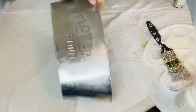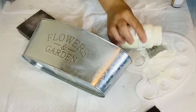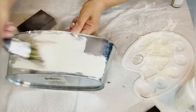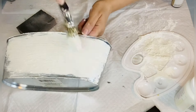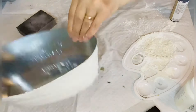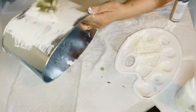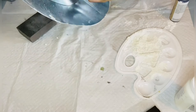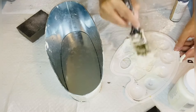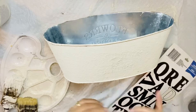DIY number two: I'm getting this metal bucket from Dollar Tree and painting it with baking powder and a plaster color so I can make it more like a ceramic looking finish. I go all over with it. I didn't mix the baking powder because I just wanted to add some texture on the bucket, and it worked really well — you can see when it's dry.